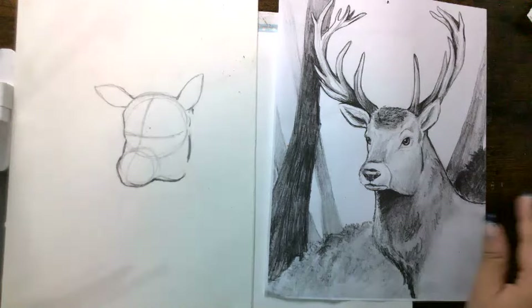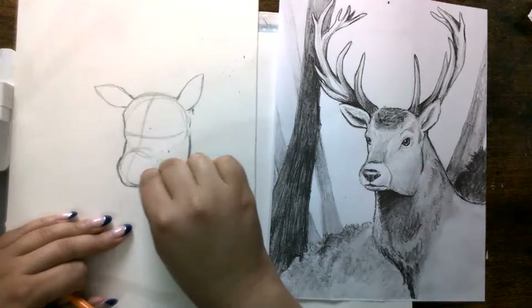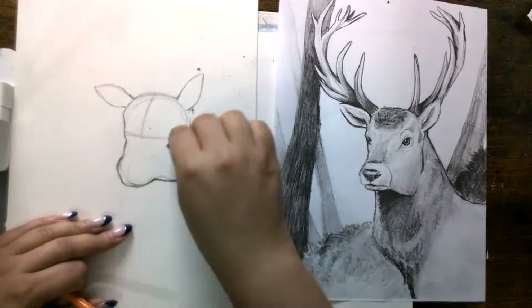Now what you can do is erase this circle right here — this line — you can erase this one because you don't really need it anymore, and we can make this a little bit lighter over here.